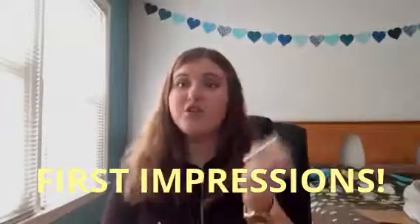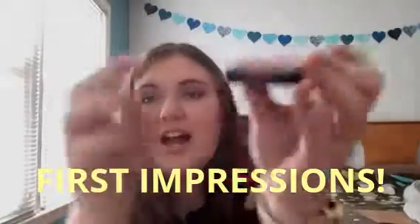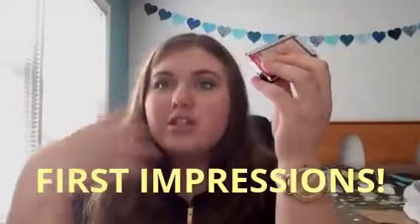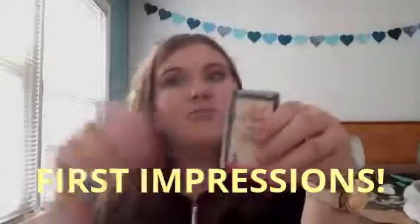Hi everyone, today I'm going to be doing a first impressions of the new Wet n Wild Mega Glow Highlighting Gold Bar. This is what it looks like and it's so pretty — I haven't even opened it yet. I've done all my makeup except my highlight, so I'm going to get into this, see how it swatches, how it looks, and see if it's worth the money and looks as good as it does in the package.